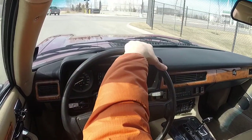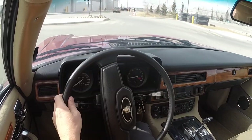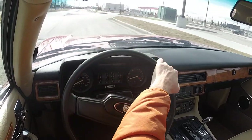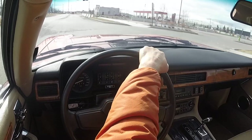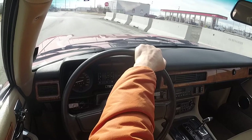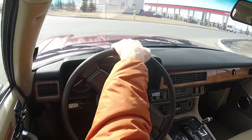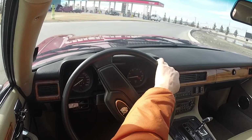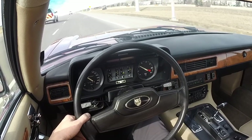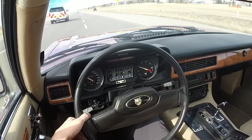We'll just get out of this industrial area and then go find some nice roads and a nice place to do some glamour shots and have a cruise with this old Jaguar. It's a very lovely thing and I must say I do feel pretty good when I'm driving it — it's a feel-good kind of car.